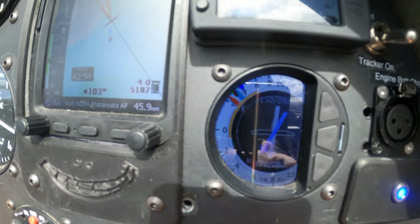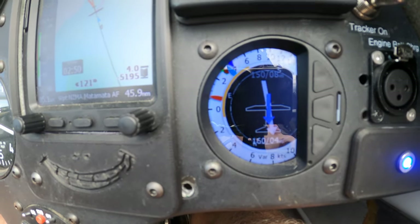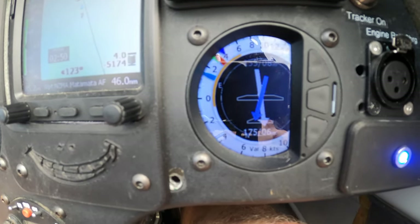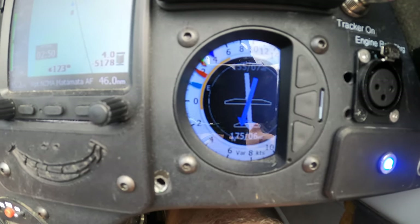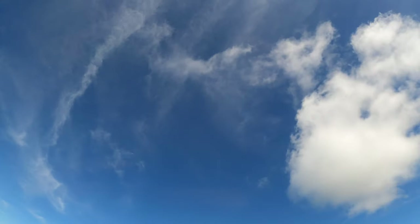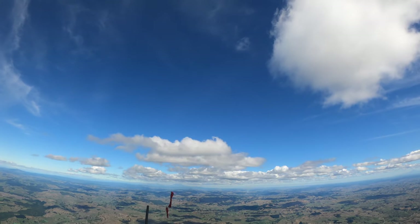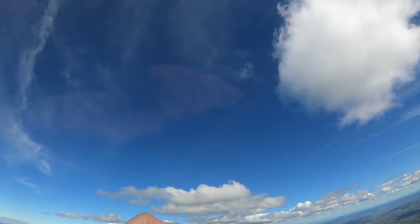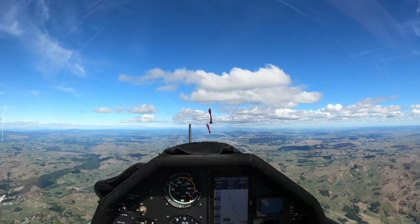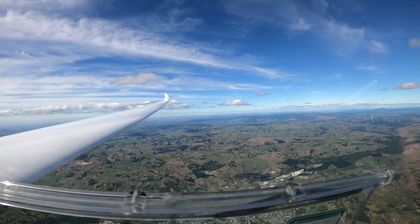Very nice. A bit of gusts there. Getting bumped around. Again, I'm coming out of it now. You can see there's no cloud above me now. Just feeding in the front leading edge. I'm going into wind — so the wind's going this way. The thermals are feeding in from the front. That view looks good, but that's my way home. It's gonna be a bit tricky to get home, I suspect.